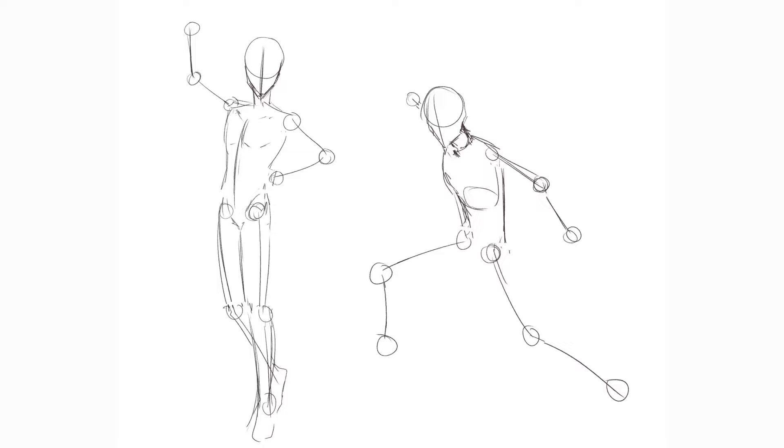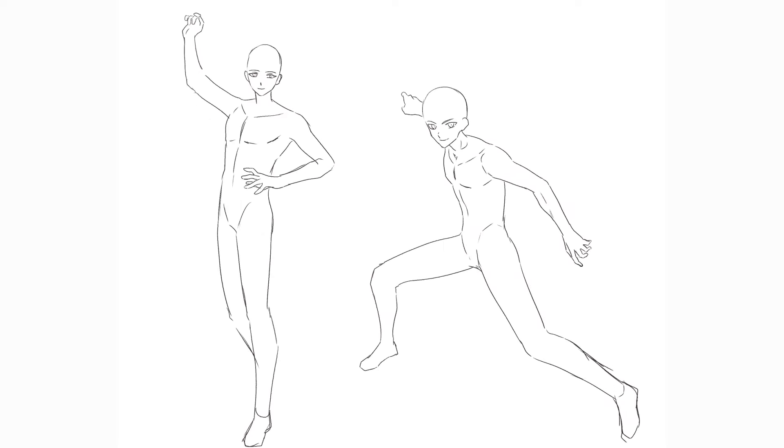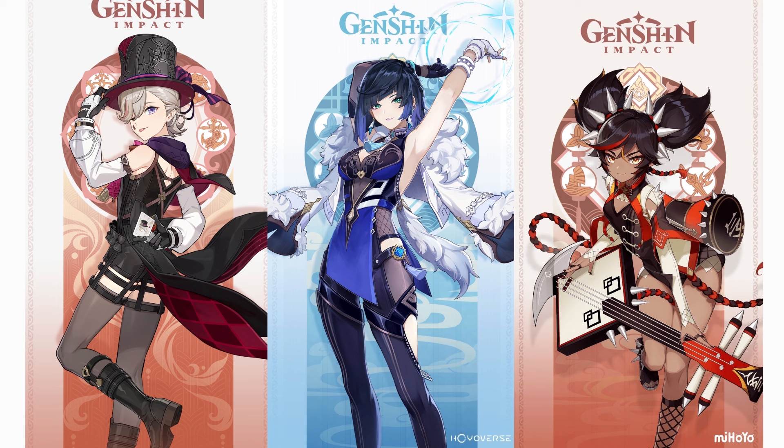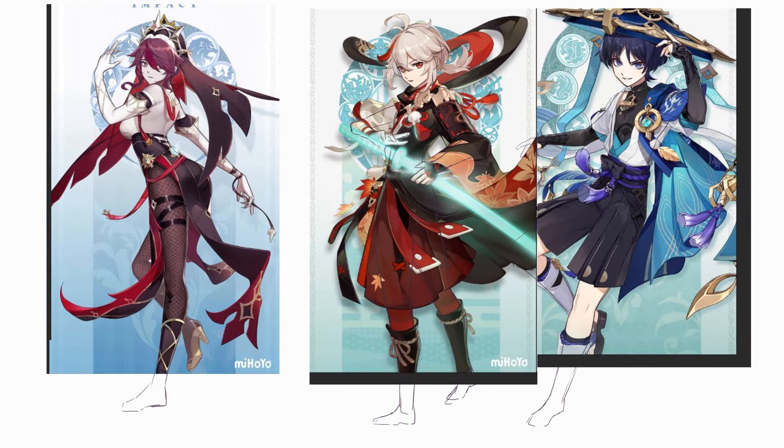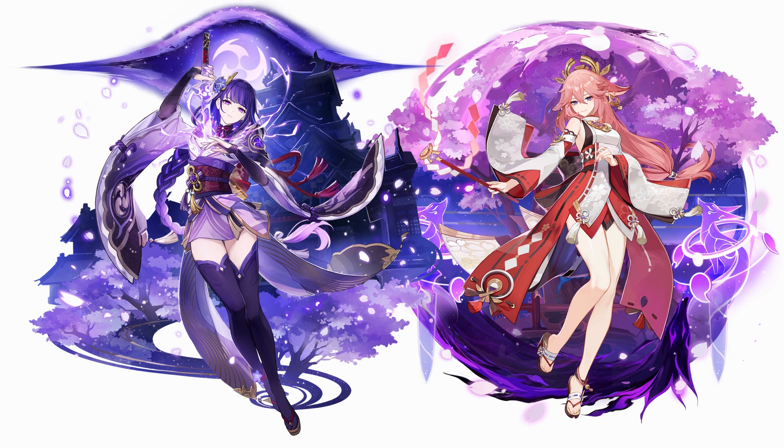Through this I wanted to see how my own first impression from step one, as well as my basic body drawings with guidelines from step four, would differ from the Genshin poses. Comparing the results from steps two and three for differences in the guidelines, as well as steps one, four, and five for differences in the proportions, helped me to do this.